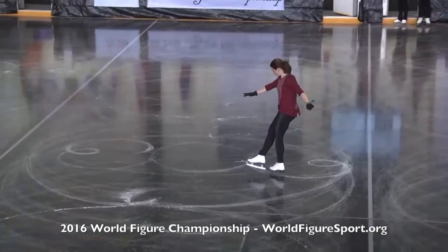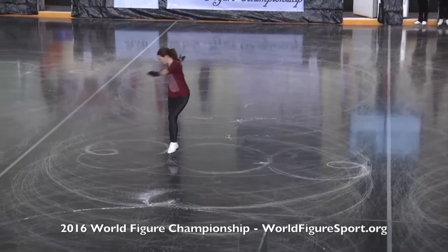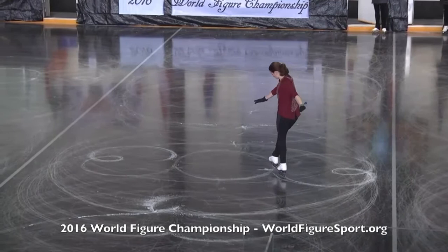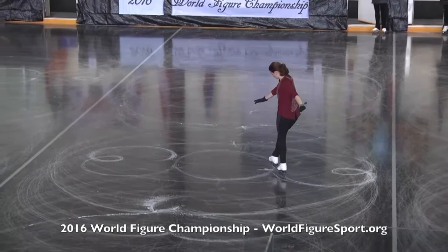These are fundamental figures here at the 2016 World Figure Championship that they're skating — two pushes, two changes of edge, two loops on three circles. Here's Jill Albrecht skating for the United States doing a beautiful job here. Here's the inside loop, and here's her inside edge push off, change of edge to the outside loop.